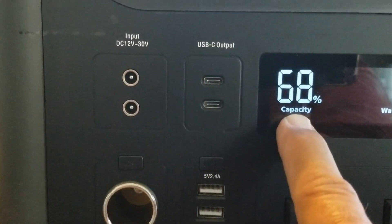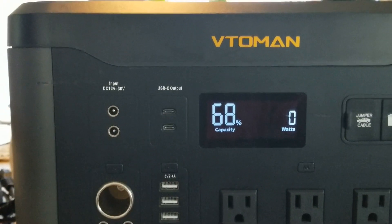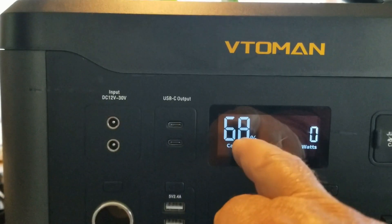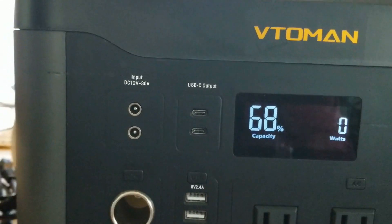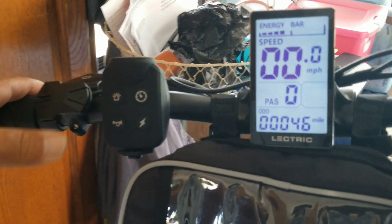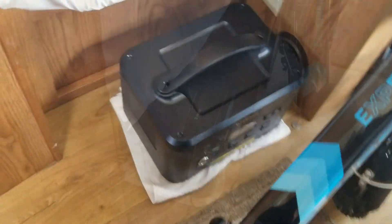You got your wattage right there and your battery remaining at 68%. When I got this in it was 99%, and I've already charged phones, a couple of laptops, and my electric bike. My electric bike was at two bars and this thing charged it in about four to six hours, and it only used about 30 percent.